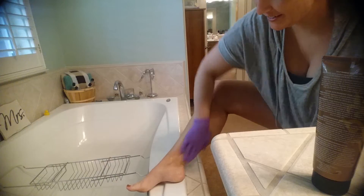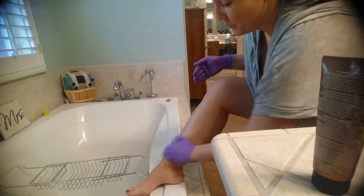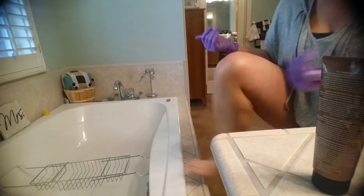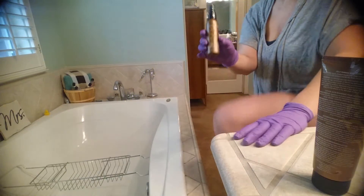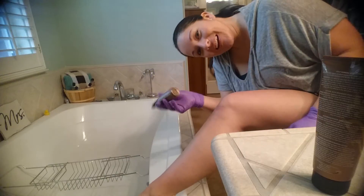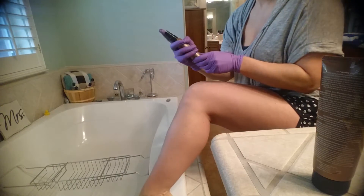Super easy application — that's it. Now for the self-tanning spray, it's going to be the same thing. I'm going to take this self-tanning spray — kind of cuts off my head, but who cares.